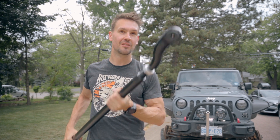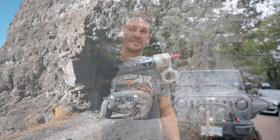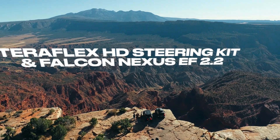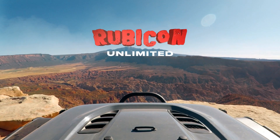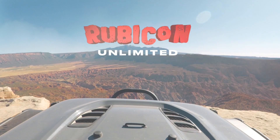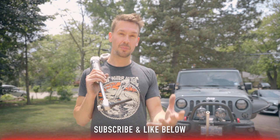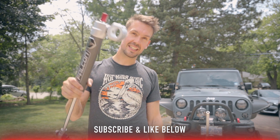Hello and welcome to another episode of Rubicon Unlimited. I'm James. Today we're going to look at some steering heft from TeraFlex and some functional beauty from Falcon. Before we get into this video, go down below and hit that subscribe button. I'd appreciate it. Let's get into this video.